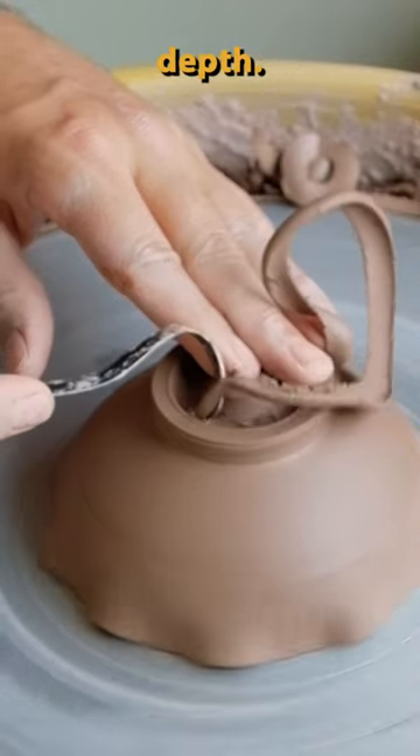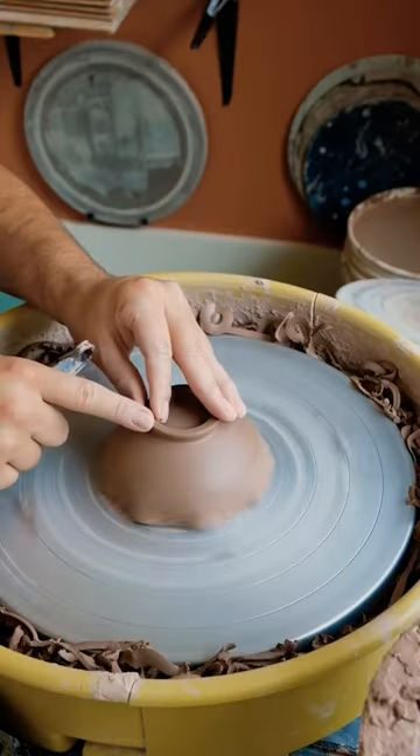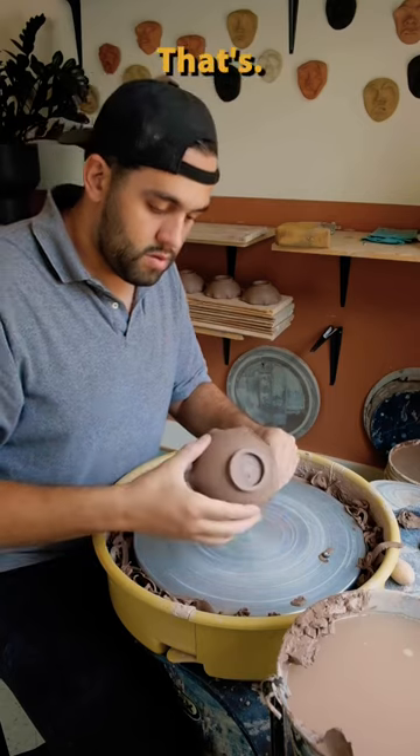After establishing how far I want it to go, I clear out the base. After that, I polish it up with a finger — and voilà, that's it.